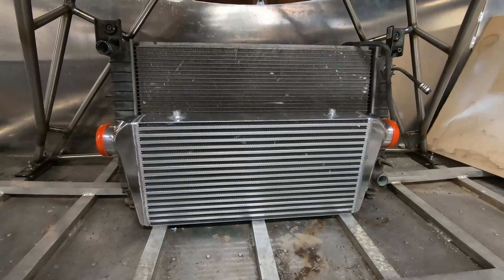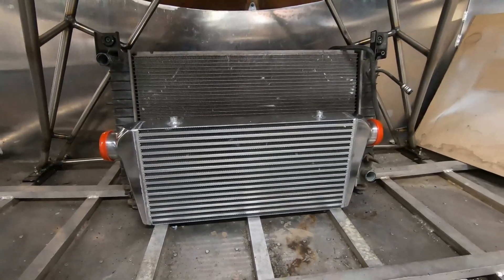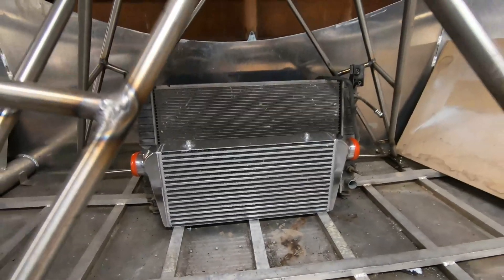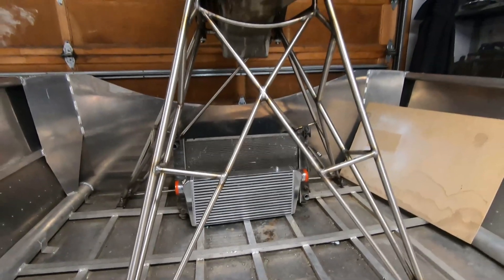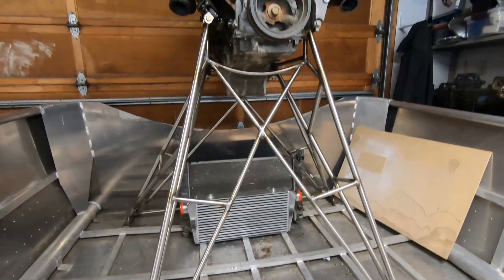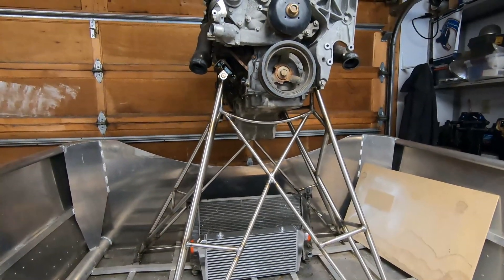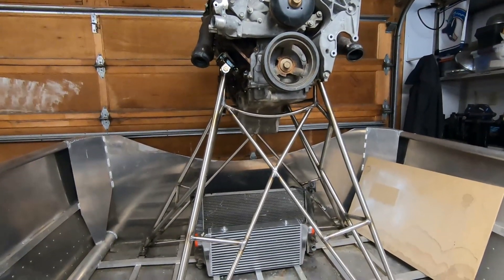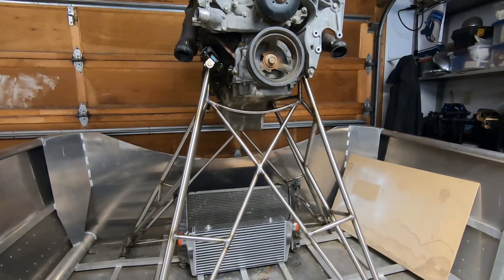Pretty soon I'm going to start putting all this together. Exactly where the intercooler and the radiator will be, I haven't quite determined — it's going to be under the engine stand. I haven't yet decided which will be closest to the fan, the radiator or the intercooler, but it will be in this general orientation. I'm looking forward to welding all this together; that will be in probably the next airboat video. Thanks for watching.